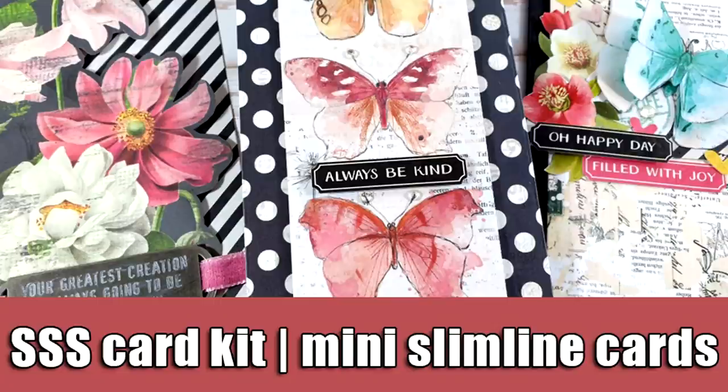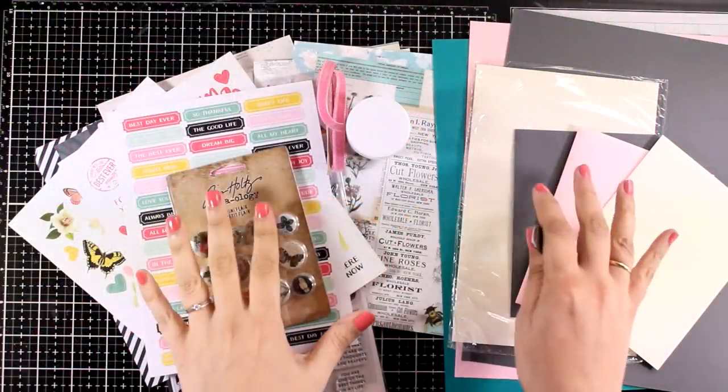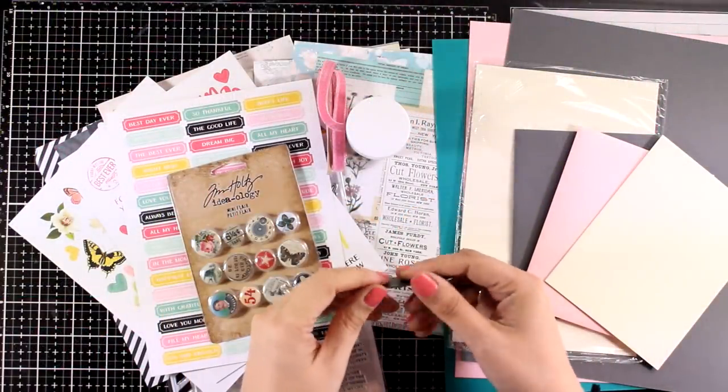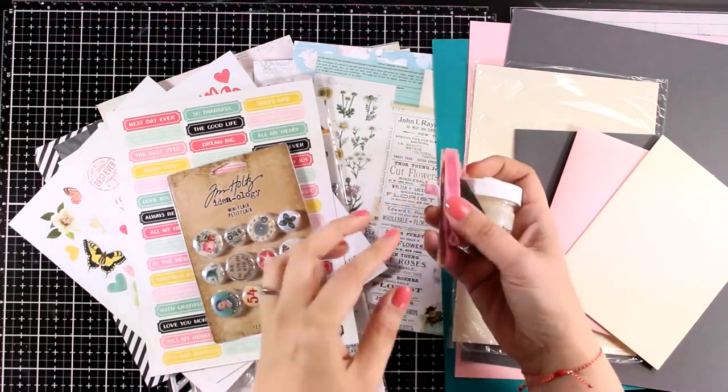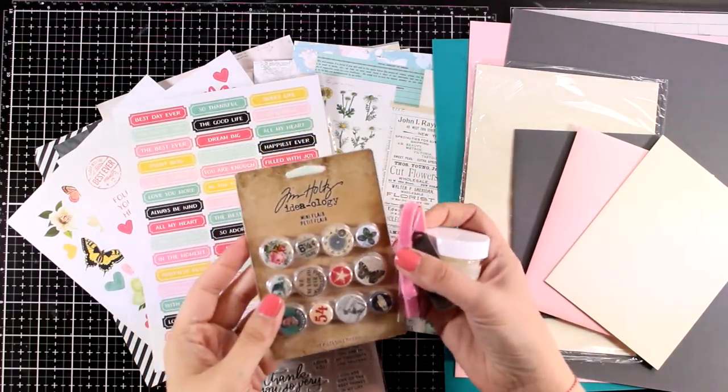Hi everyone and welcome back to another card making video. Today I'm showcasing products from the latest card kit by Simon Says Stamp. It is an adorable card kit and I love the color combination. It comes with lots of goodies including embossing powder,